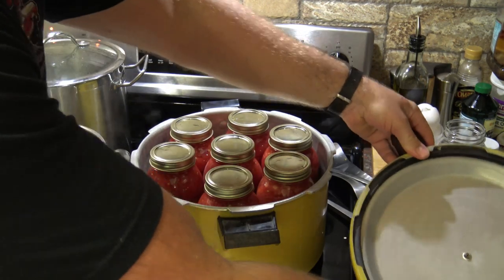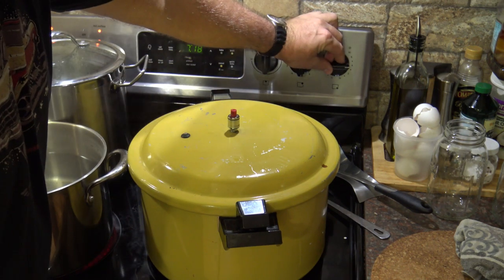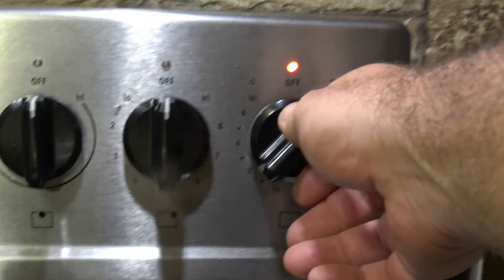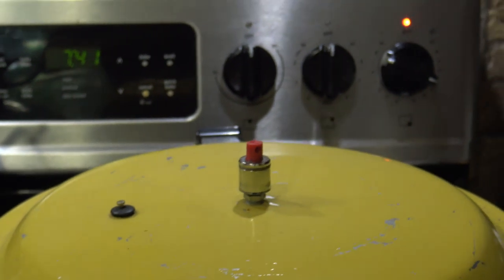With all lids on secure, place jars into the pressure canner, secure the lid, and put on the five-pound weight jiggler. Turn the heat to medium-high. Once it starts jiggling, set a timer for 10 minutes — five pounds of pressure for 10 minutes. Then turn it down to medium to maintain a gentle jiggle. After 10 minutes, let it naturally cool down, then remove the jars and start the next batch.